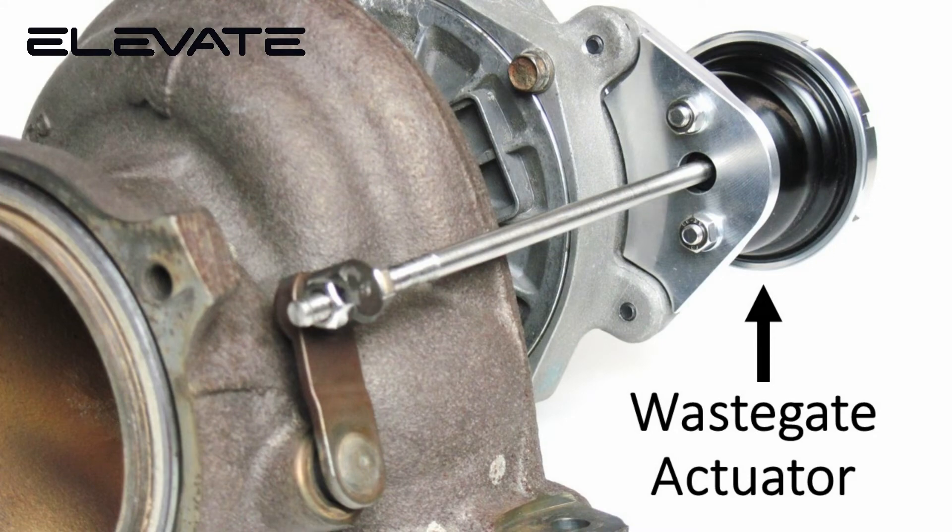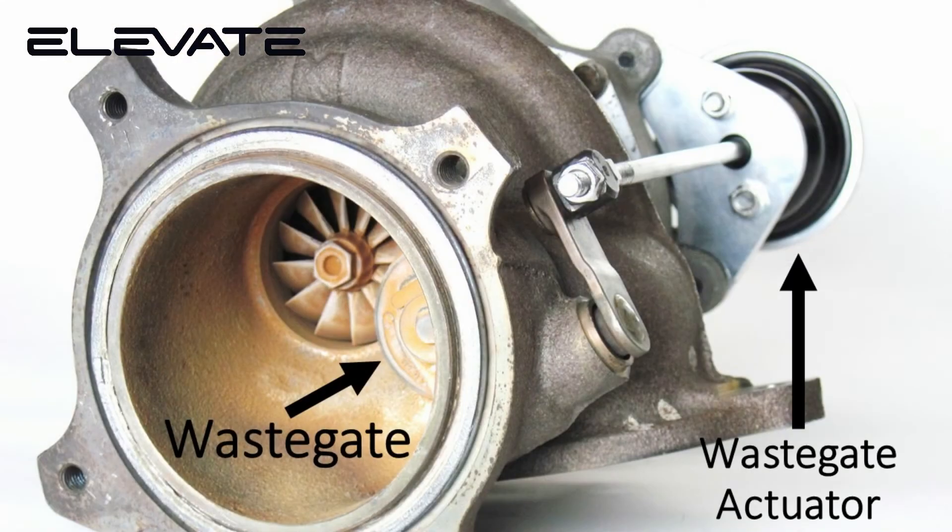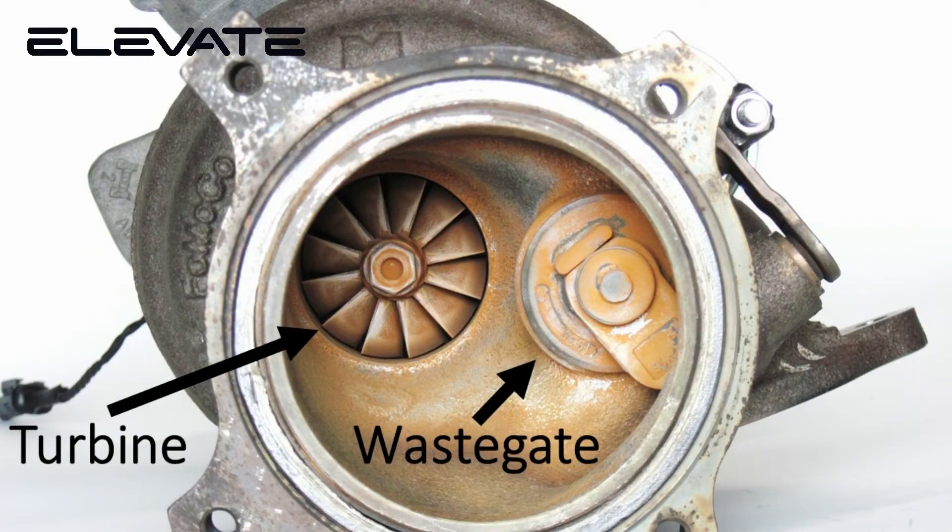How does it work? A waste gate is a valve integrated in the turbo exhaust housing, which controls the flow of exhaust gases from the engine to the turbocharger. By controlling the flow of exhaust gases to the turbine of the turbocharger, the waste gate can control the boost pressure created by the turbo.